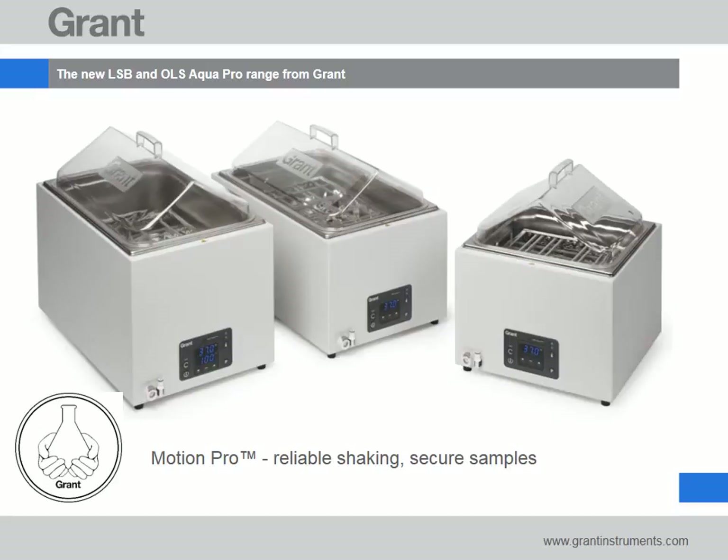Grant's new AquaPro shaking bath range provides exceptional temperature performance and incorporates MotionPro technology to ensure samples are reliably shaken and securely held. This short presentation will help you decide which Grant shaking bath is right for you.